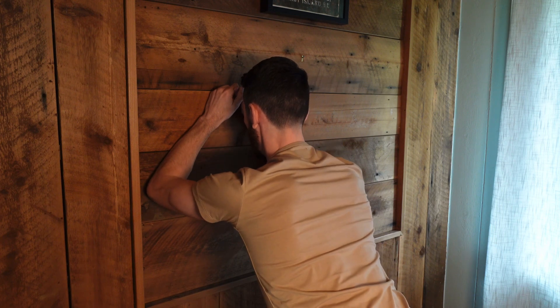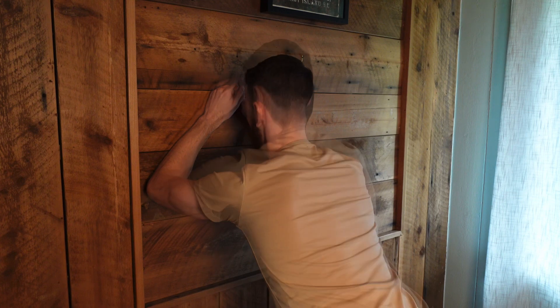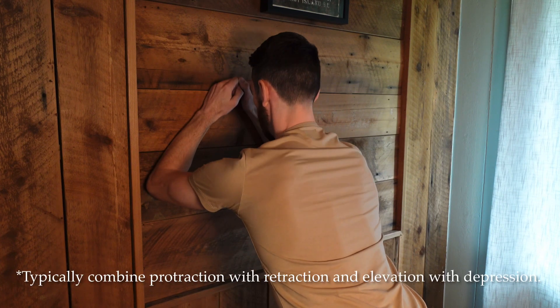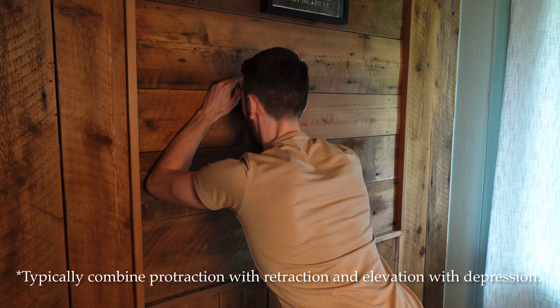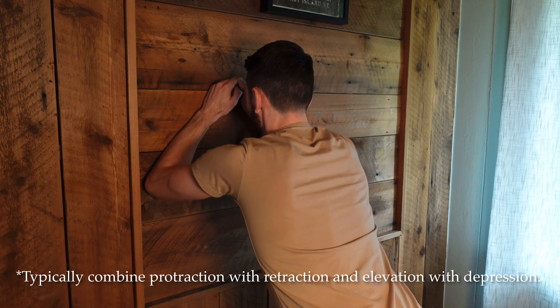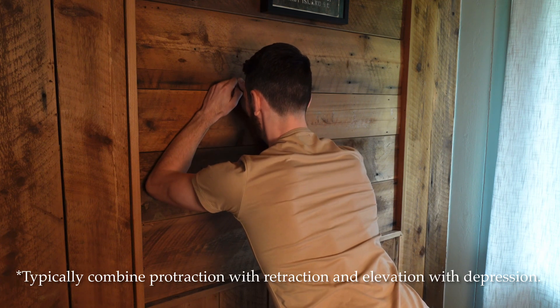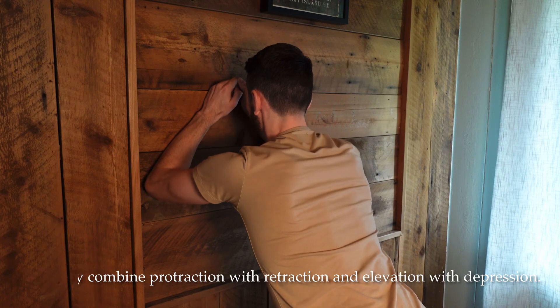Elevation, depression, protraction, retraction. Working on protraction and retraction of the scapula. Working on elevation and depression of the scapula.